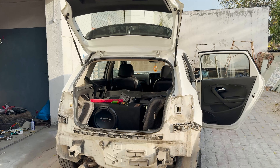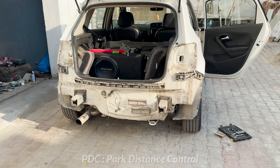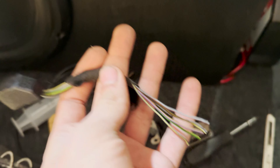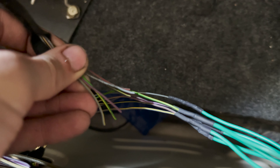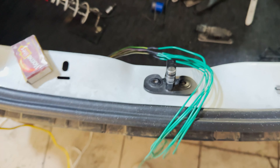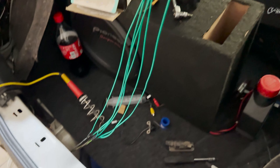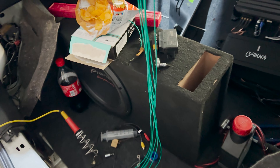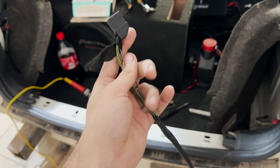Now to wire the rest of the PDC system we need to remove the bumper and extend the 12 pin connector. The 12 pin connector is the one which receives all the data from the four sensors. My friend had cut the connectors from the donor vehicle, so all I needed to do was extend the harness by color matching the wires correctly. I soldered them, added heat shrink on all of them separately, and taped them all together — and with that the sensor harness was ready.